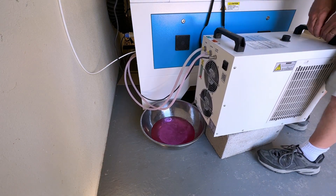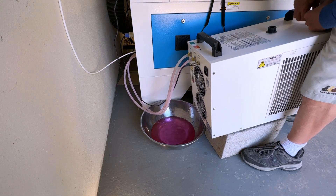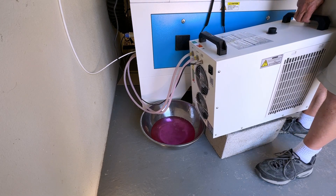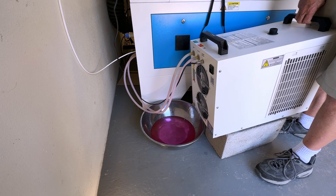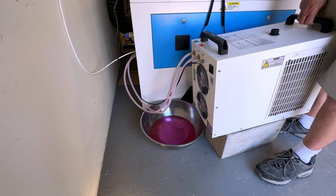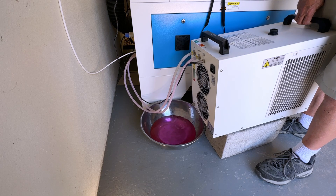We're just going to wait until this all drains out. Usually I'll elevate the front of it just a little bit to make sure it all drains. When it's all drained, I'll put the cap back on and fill it back up with two gallons.